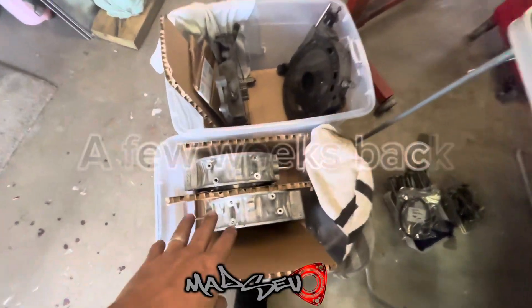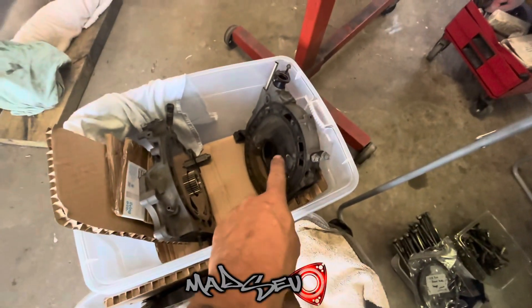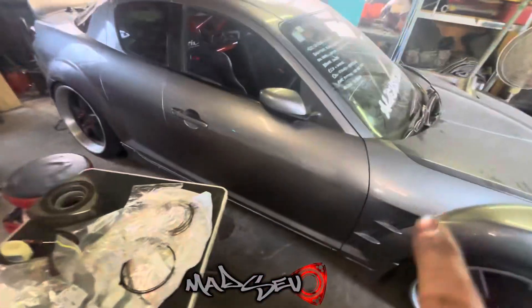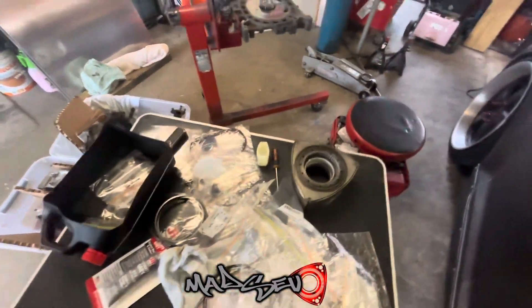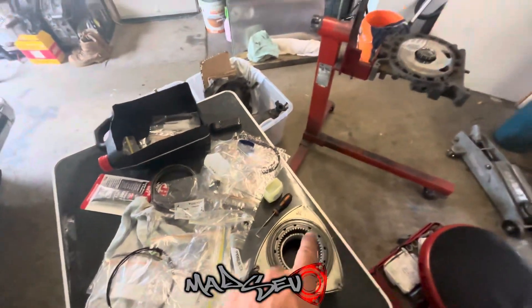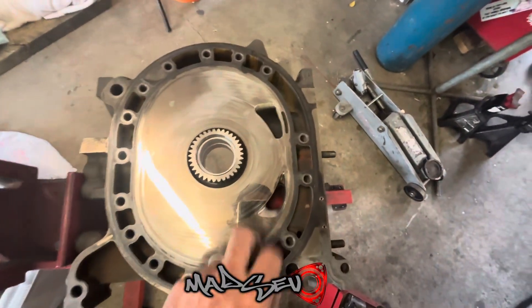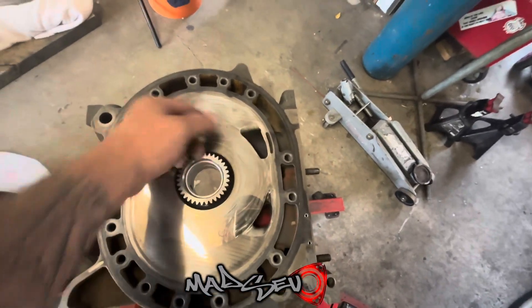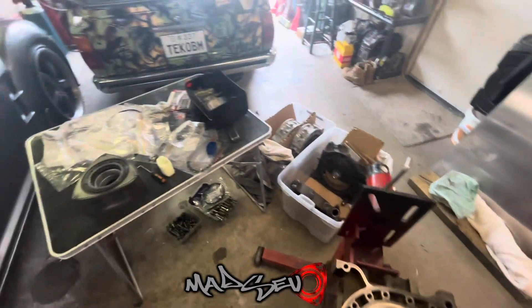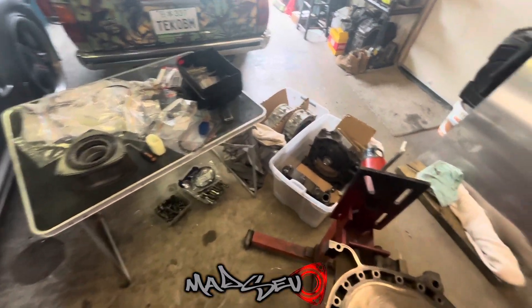Just starting off, this is all secondhand obviously but it's all been cleaned up. These were my irons that came out of here — I bridge-ported them a while ago — and we have all new parts here. Just assembling the rotors now and then we'll start stacking the engine. As you can see, the exhaust port's all been cleaned out, it's got a bridge so it should be all right. It's going to take me a little while so I'll probably just time-lapse it.